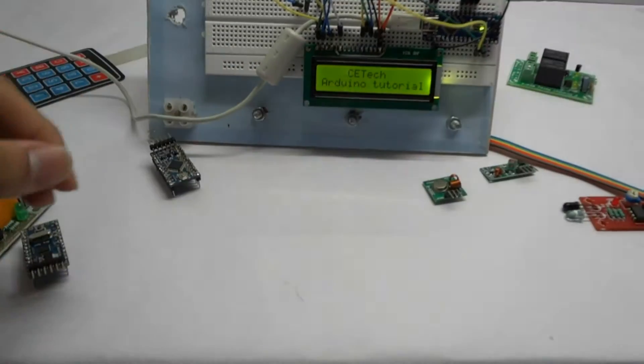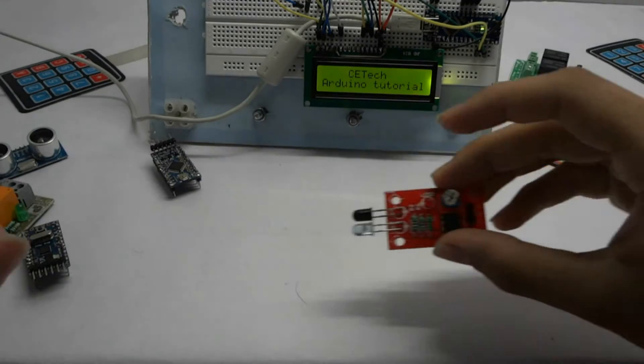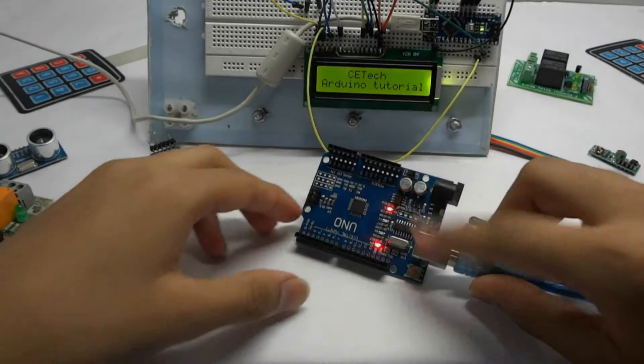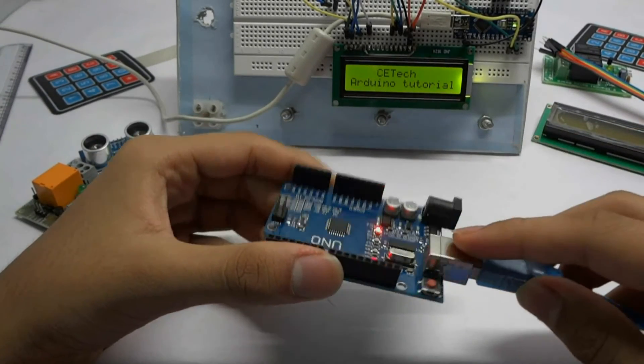There are various models available, the most popular being the UNO, and some others being the Nano, Pro Mini, Mega, Leonardo, etc. I recommend the UNO for startup, but you can also use the Nano as well.